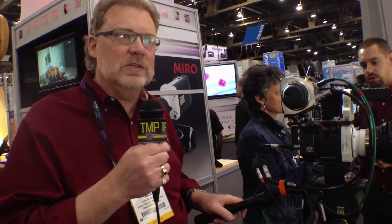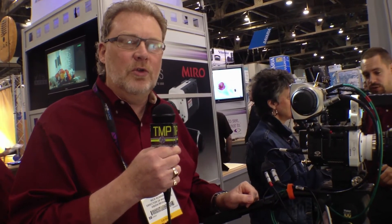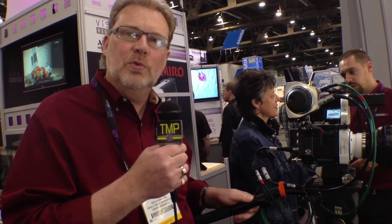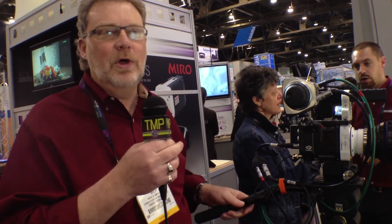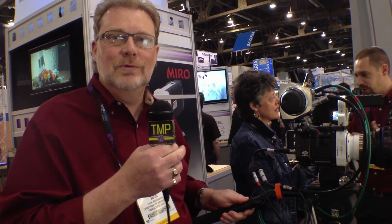I think the Flex is still positioned as the pro camera, and this is being introduced as an alternative at a more approachable price point, and maybe open up the Phantom cameras to people who previously couldn't acquire one.